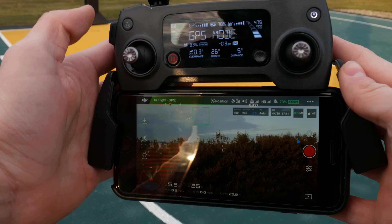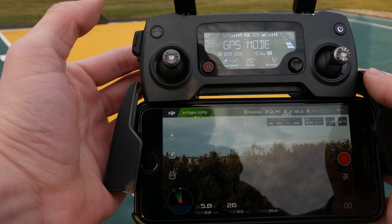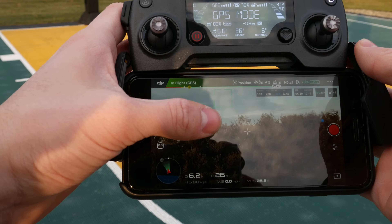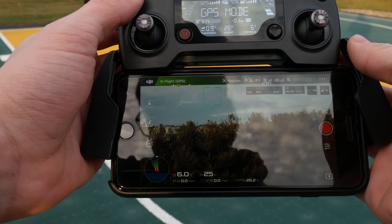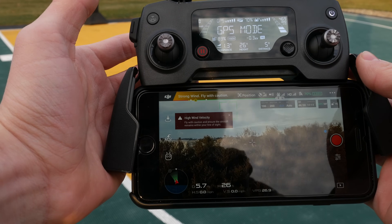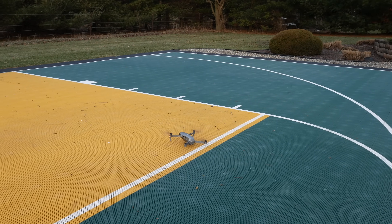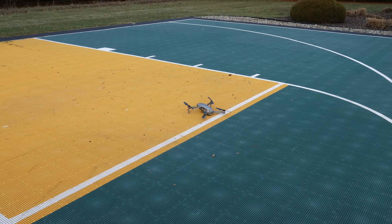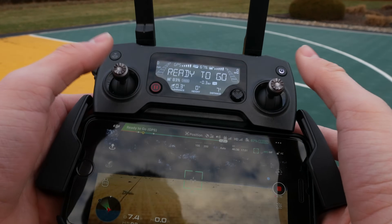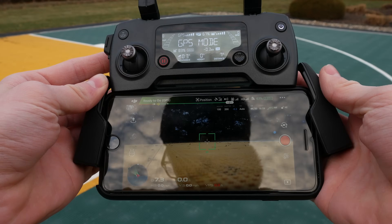Now I'm going to bring the drone home. Note: you can't just press the return to home button once — you have to actually hold the button, and you'll hear a tone and it will begin returning to home. Once the drone lands, to stop the recording you just press the record button right there.